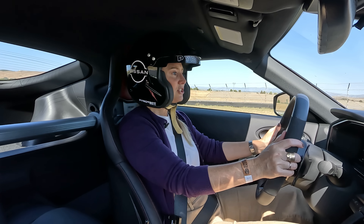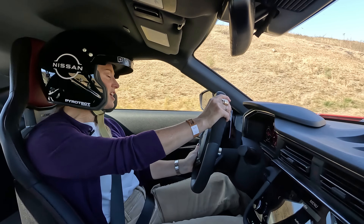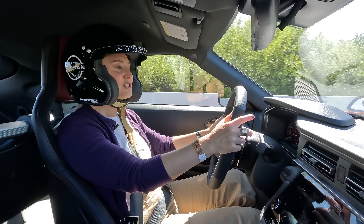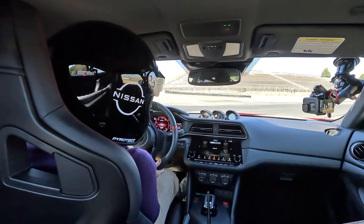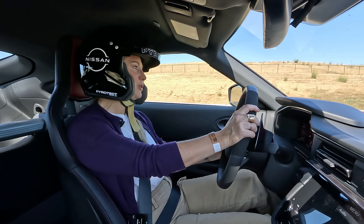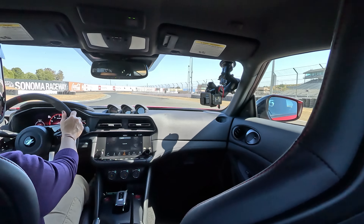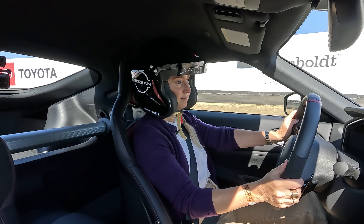The one area where Nissan does not make adjustments in Sport Plus is damping rates — there are no electronic dampers on this car, so you won't get a super firm ride in Sport Plus. But from the tires, to the aero, to the brakes, to the way the automatic shifts, even to the noise in the cabin — every single thing going on around you is giving you the illusion of more. When it comes to the actual damping, I don't think you're going to miss it, especially on a nice smooth track.